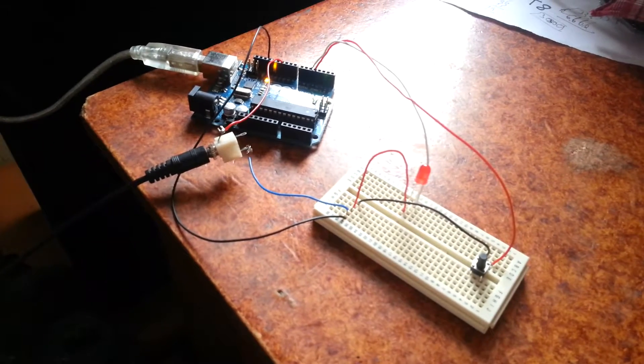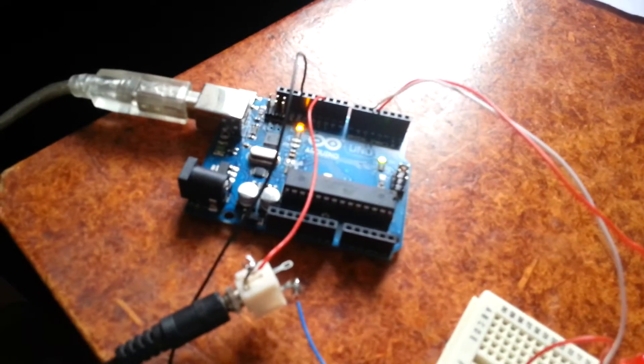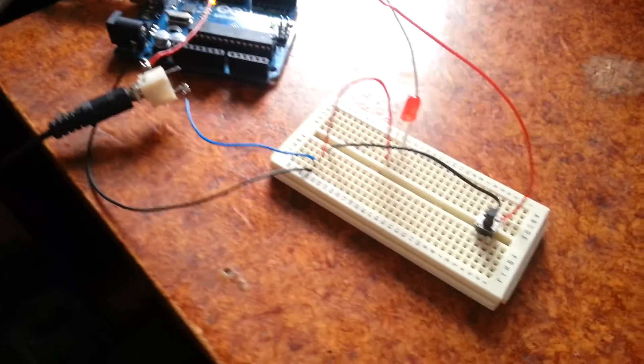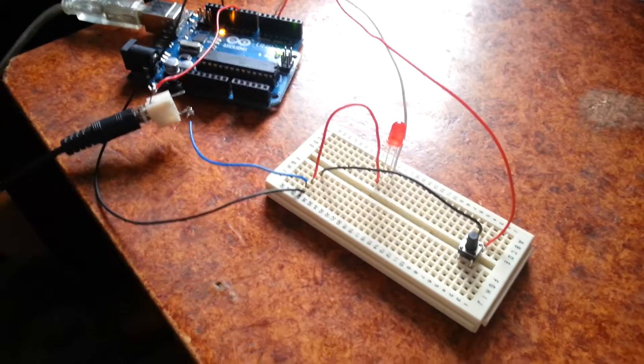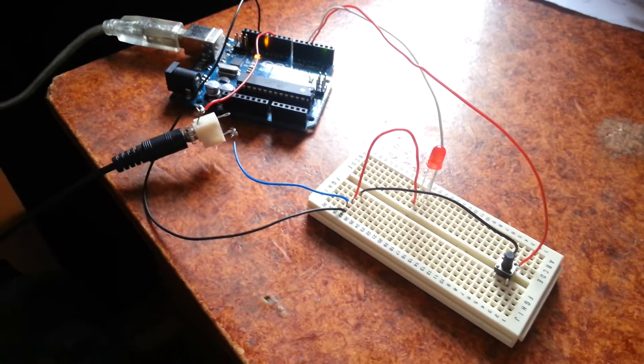Hello everyone and welcome to a brief update on my Dalek Arduino project. I currently have the Arduino hooked up to a breadboard with an LED and a button, and what this is doing is checking the gun sound effect.